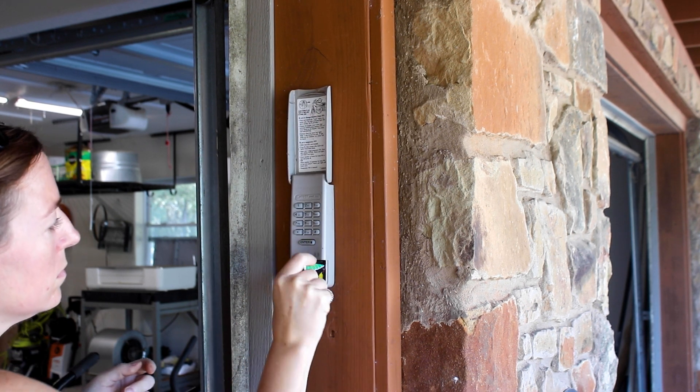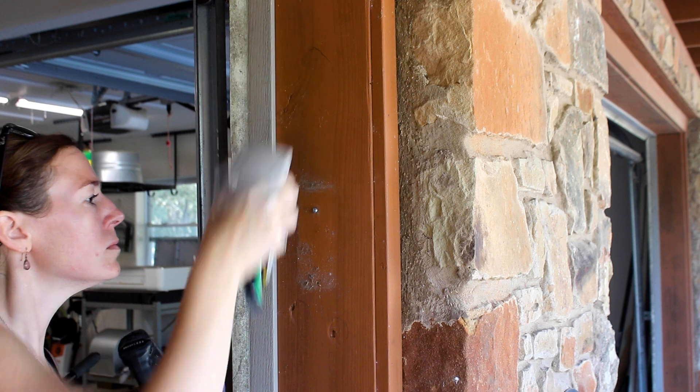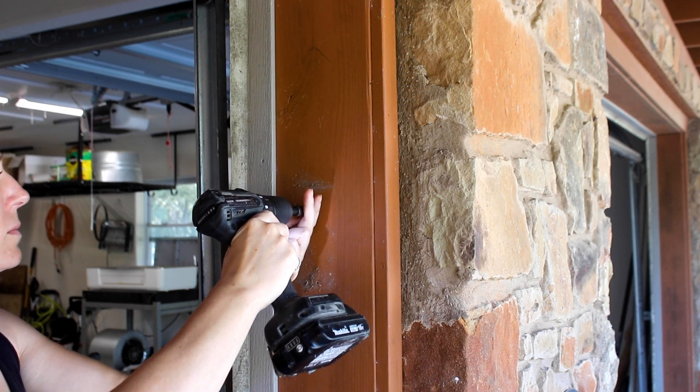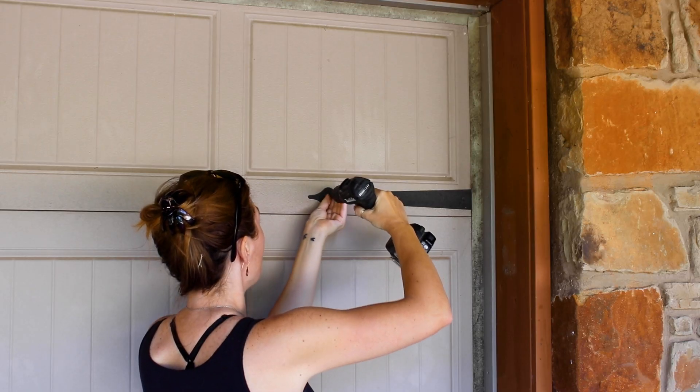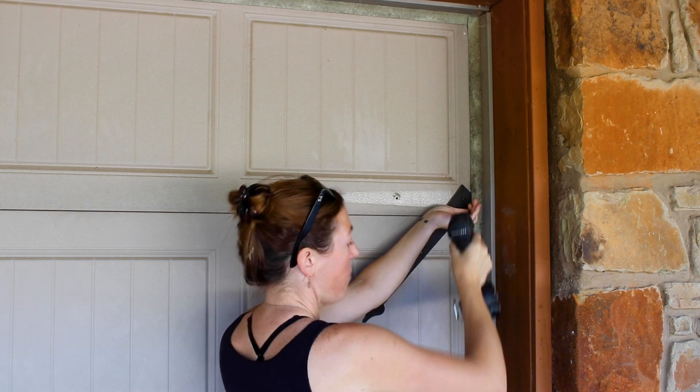Next, I started removing things that I didn't want painted, such as the keypad. On most of these, you can remove the battery door and there's a screw to simply unthread. Next, I started removing the hardware — these are just decorative metal straps screwed on.